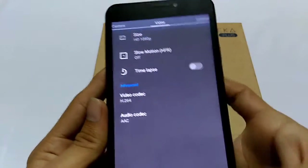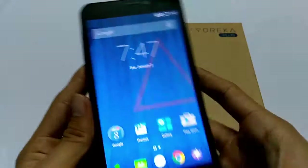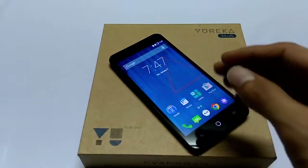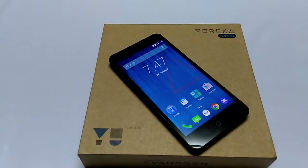Overall, this is the review of the Eureka Plus Android smartphone. That's it guys, I hope you enjoyed this video — see you in the next video.